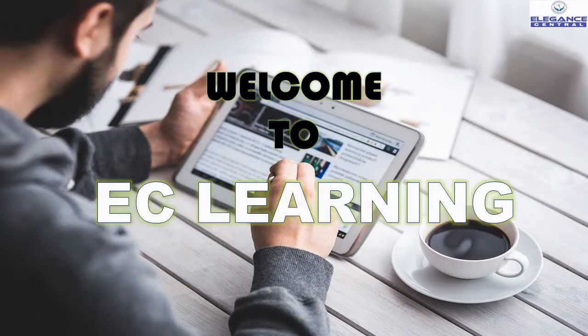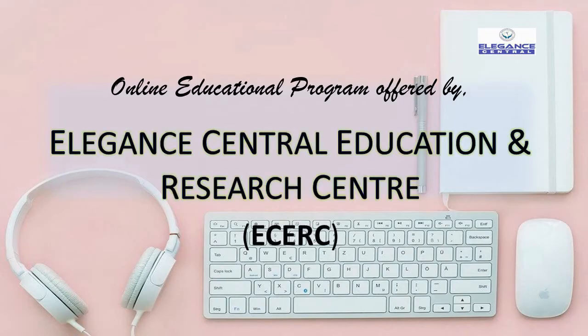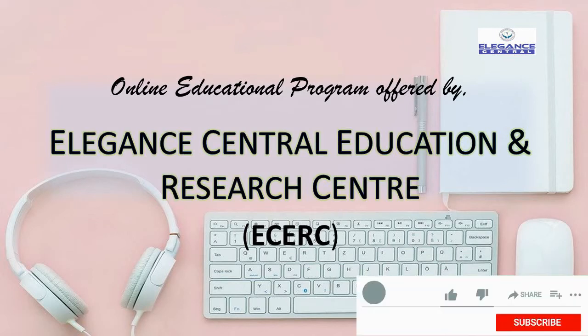Welcome to the new chapter of EC Learning, powered by Elegant Central. Please subscribe to our channel, like, share, comment, and also enable the bell button to get the recent notifications.